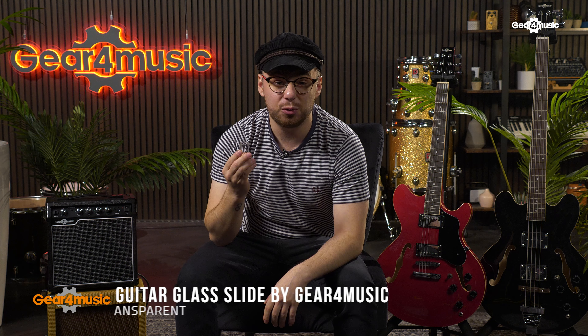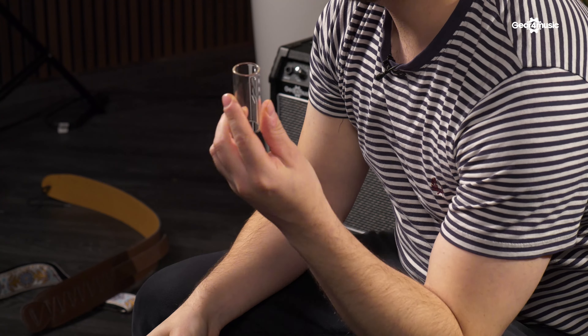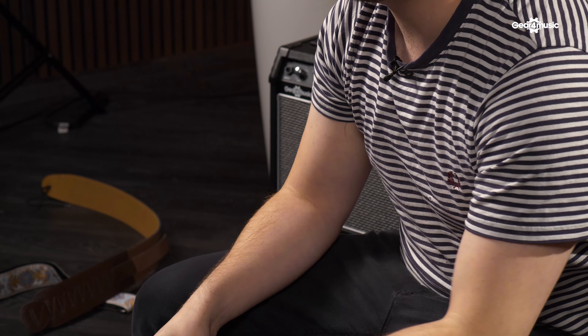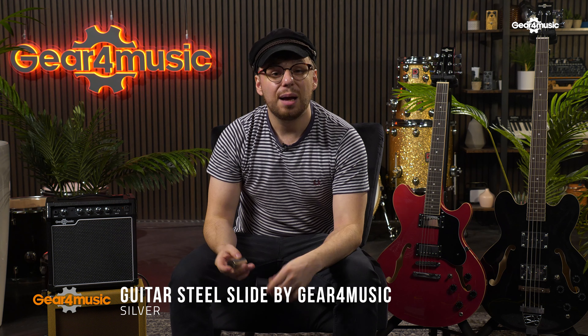A very cost-effective option — picks are something a guitarist will always need more of. Finally at number four, we have a guitar slide. This can introduce a fun and challenging new way of playing the guitar. Slides are favoured by blues players and can also be found in a lot of rock and country music.